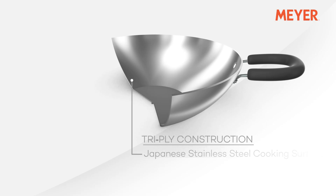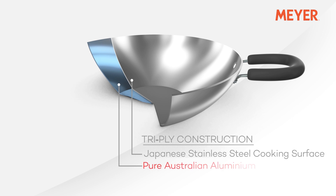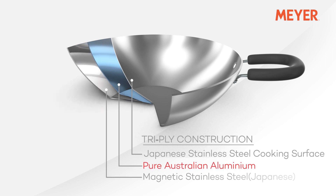It is made from tri-ply stainless steel. Now many of you might ask what exactly is tri-ply stainless steel? In simple words, it is two layers of stainless steel with an edge to edge aluminium core inside. Aluminium is a very good conductor of heat, so this cookware heats up faster than regular stainless steel cookware and it uses less energy to cook your food.